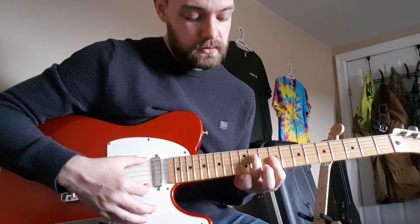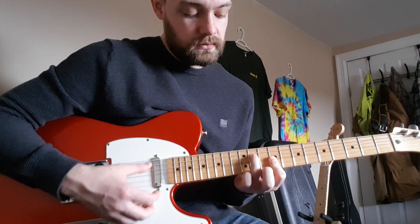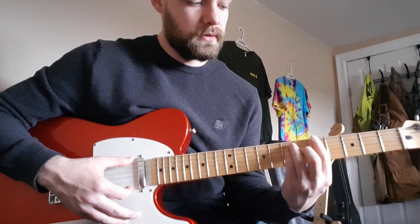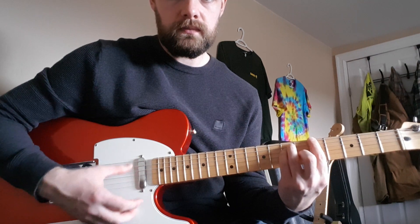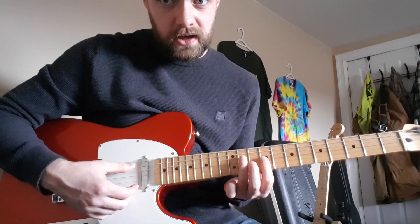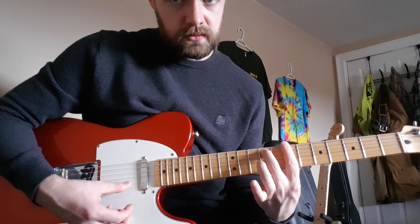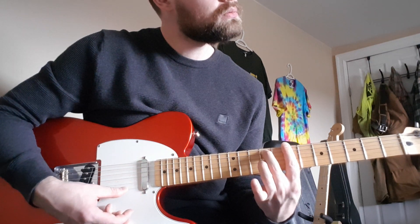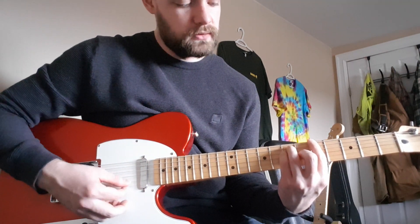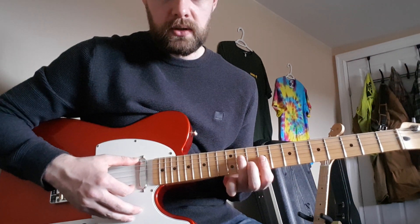One more time, just the chord shapes. First chord — that's a C sharp minor but with an open E and A string. Second chord — that's like a B minor 7. Third chord — that's like an A major but the E and B strings, those little ones, those are open. So one more time just the chord shapes, and then next we'll get into the fancy tapping.